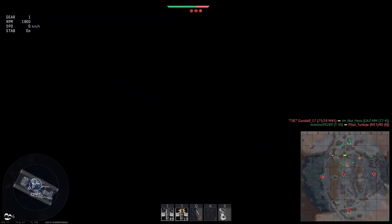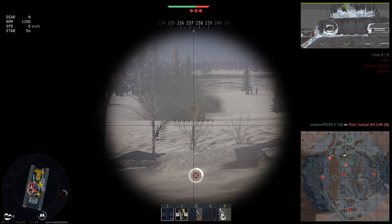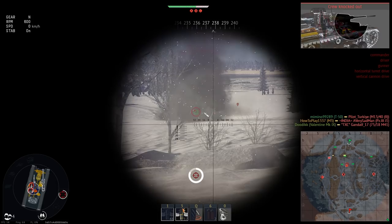Everyone knows that feeling when you are ready to shoot, crosshair already on the enemy's tank, but suddenly your gunner is knocked out. Some tanks can escape, some are helplessly waiting for the enemy's reload — but M3 Lee players know that one killed gunner is not something that stops your kill streak.